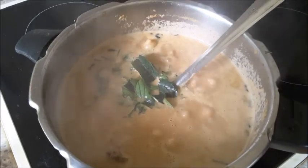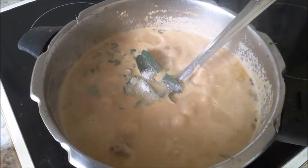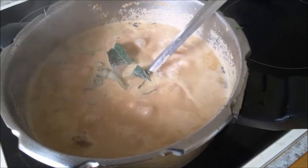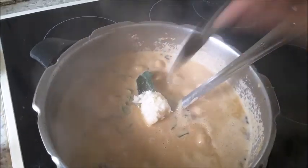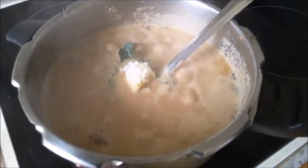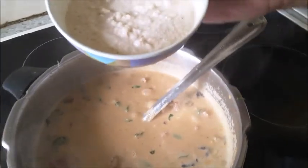Add a little salt — about one teaspoon — along with one spoon of palm sugar. Mix well, then add the coconut paste.